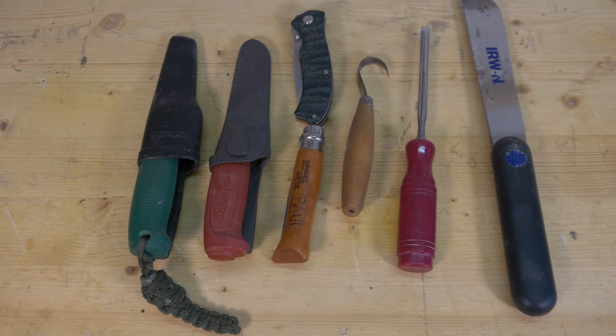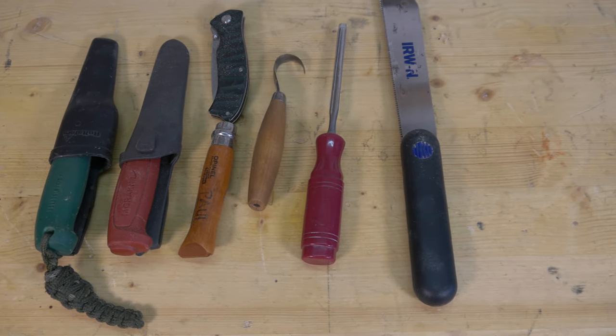The materials for this project are minimal. You need a range of knives — some super sharp knives and some blunt knives that help with driven knife cuts — and a crook knife, which is basically a spoon carving knife, and a gouge, and a saw. So that's basically it guys. Let's get making.